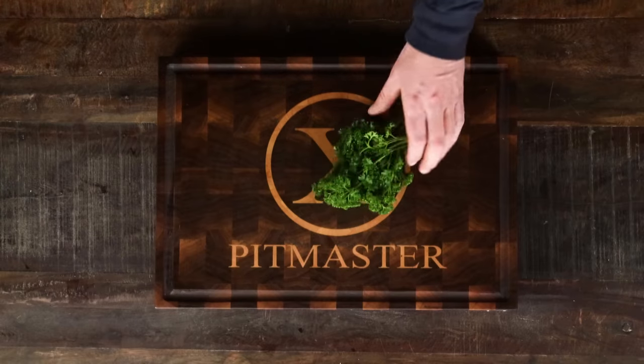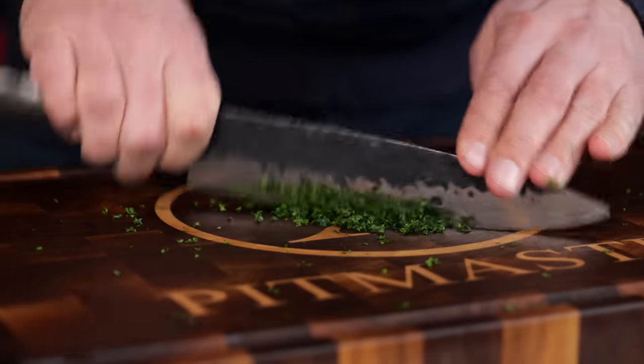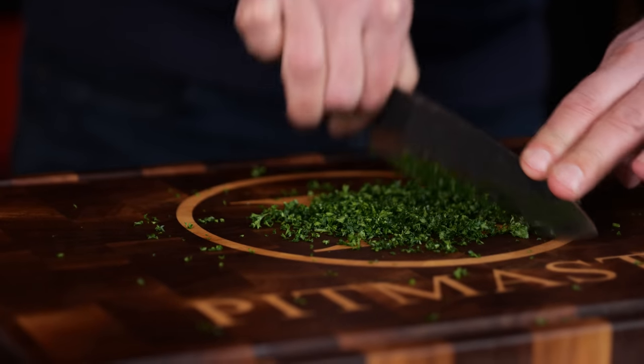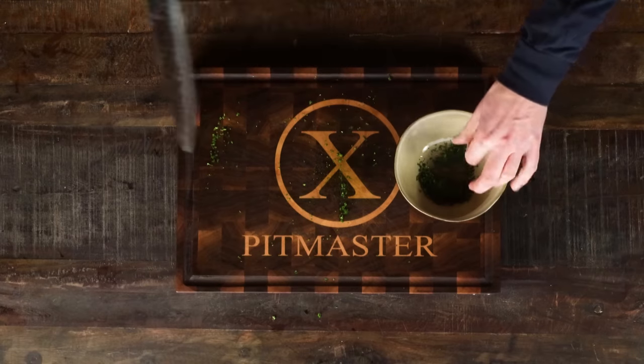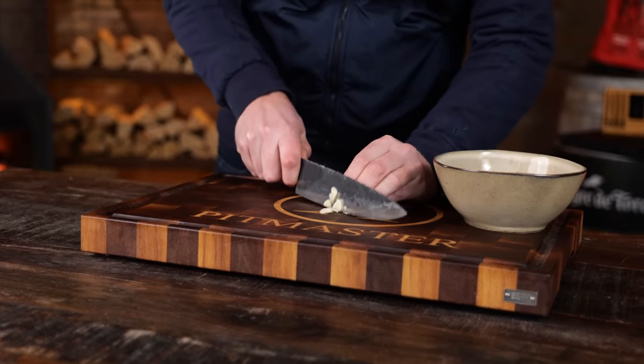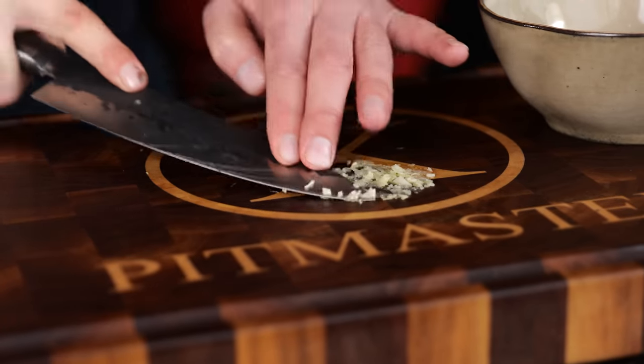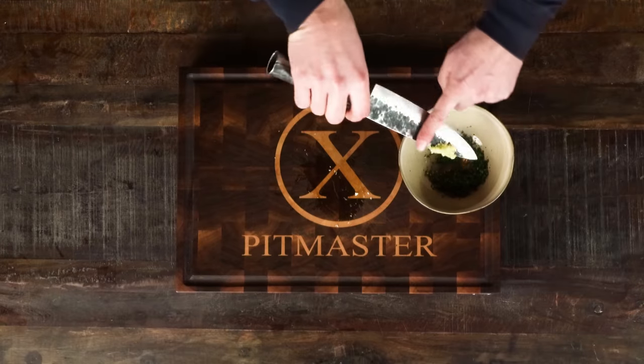It all starts by making the chimichurri butter. First thing I want to do is chop up some parsley — fine enough so that it doesn't get stuck between your teeth, until all that's left are tiny little flakes. Then it's time to finely chop a piece of garlic. I'm gonna press it with the tip of my knife until it turns into a puree, breaking down all the fibers and releasing all of the flavor.